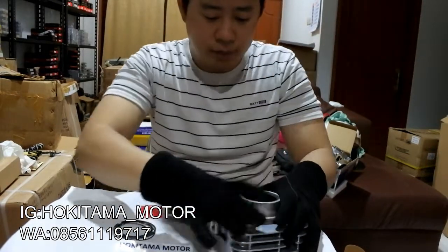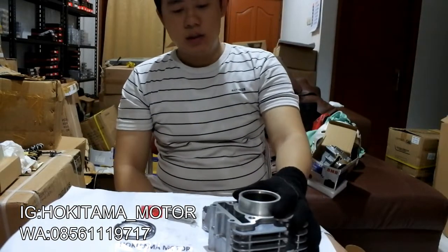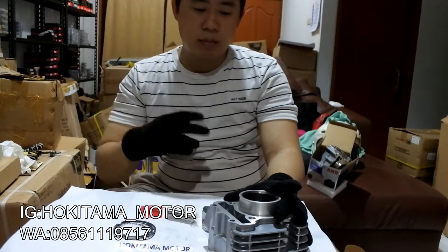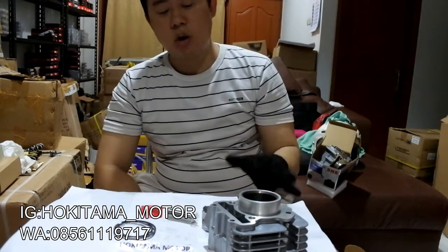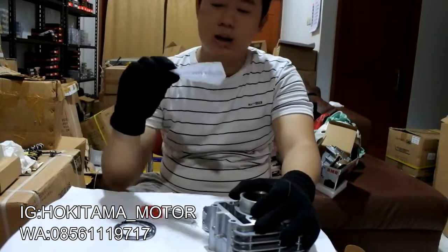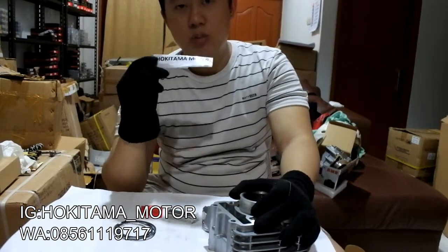Untuk pemasangannya ini, kalian tidak perlu di-bore-up lagi. Karena ini udah oversize 0, standar, dan tinggal pasang aja — langsung PNP di motor kalian. Untuk pemasangannya, kalian bisa langsung buka di Tokopedia, Bukalapak, dan Shopee.